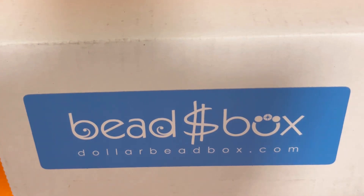Hi everyone, welcome to my channel. My name is Alina and today we're going to open the Dollar Bead Box for July 2022. It's a monthly bidding subscription box and they have amazing prices and very interesting items put together, so we're going to see them right now.